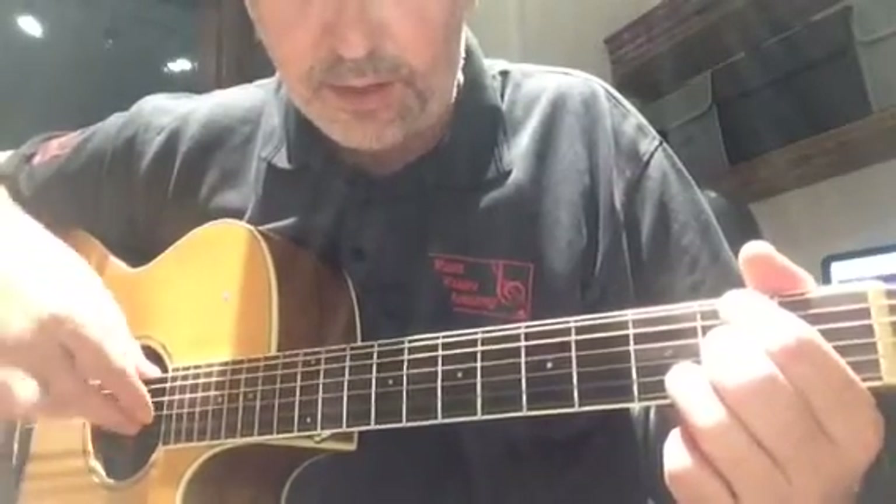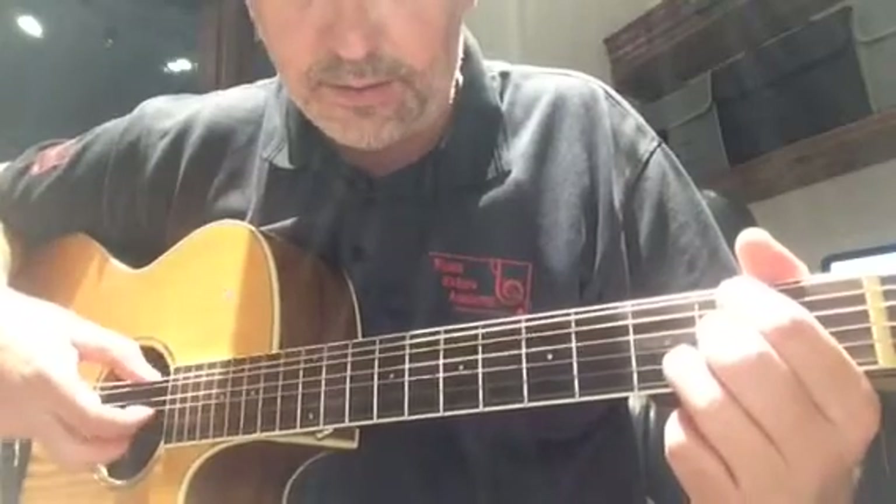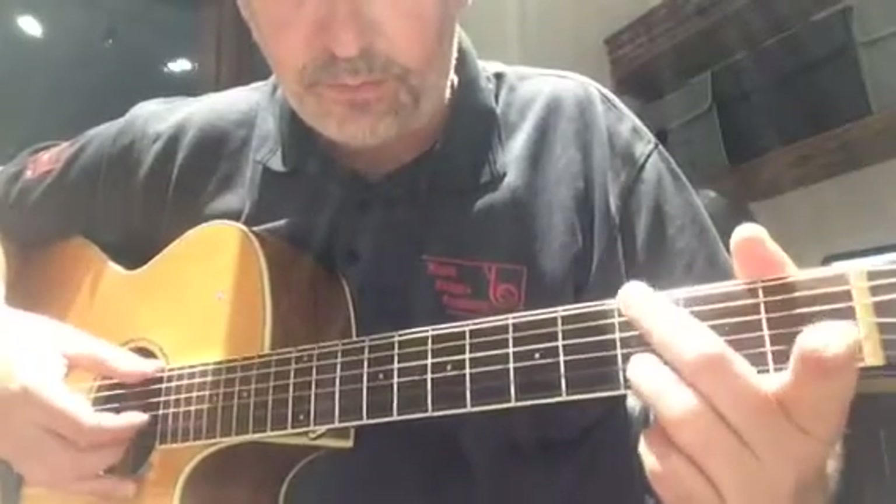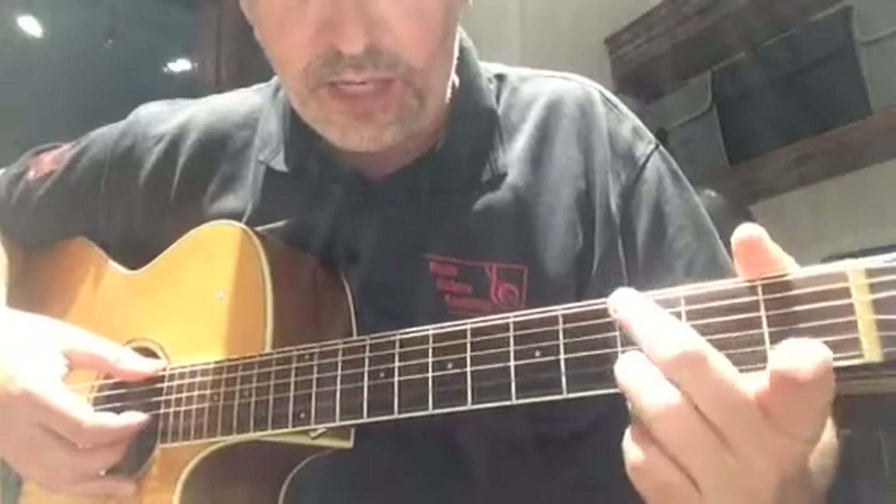Instead of playing three fingers with our claw with the right hand, we're just going to play two. Then we're going to play this little G shape.